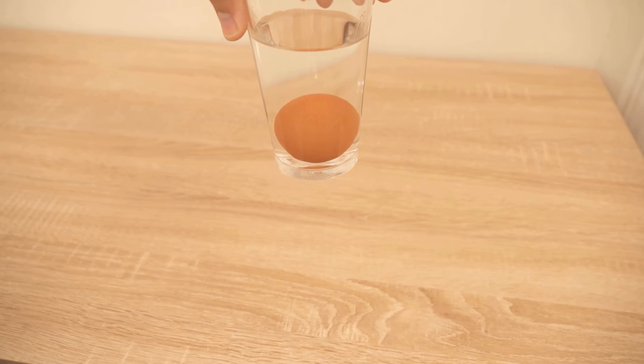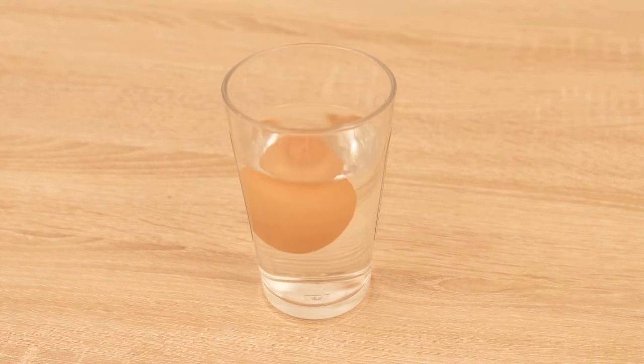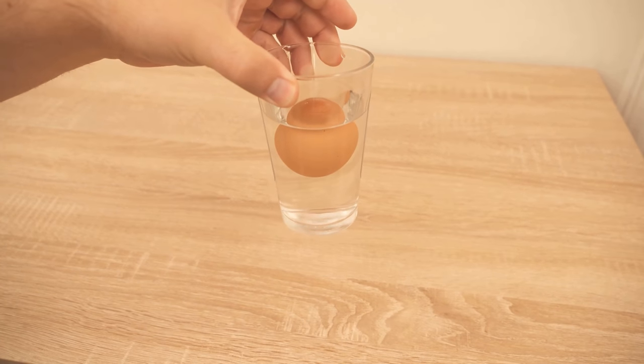First of all, I have another egg here, with which I go through the same procedure. And here we can see directly that the egg immediately swims up again, so as soon as I put it in, it immediately goes up.